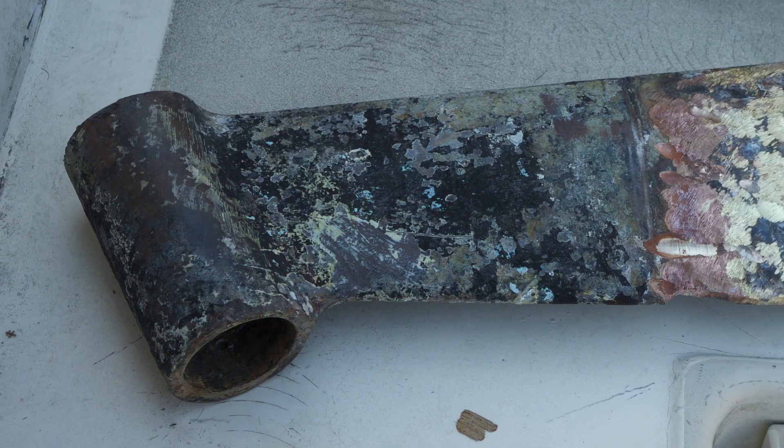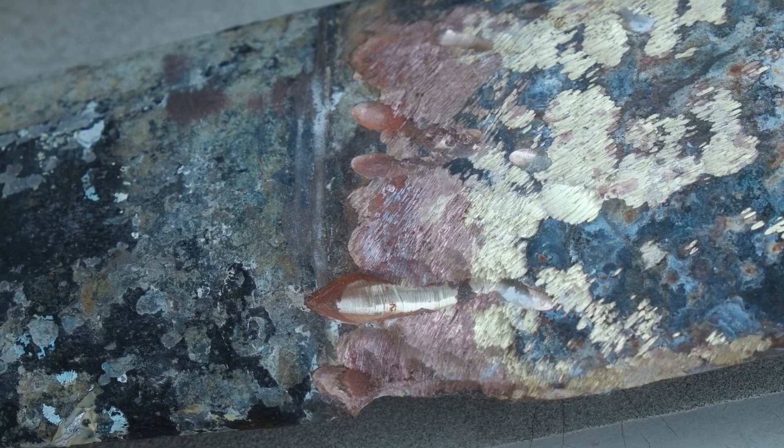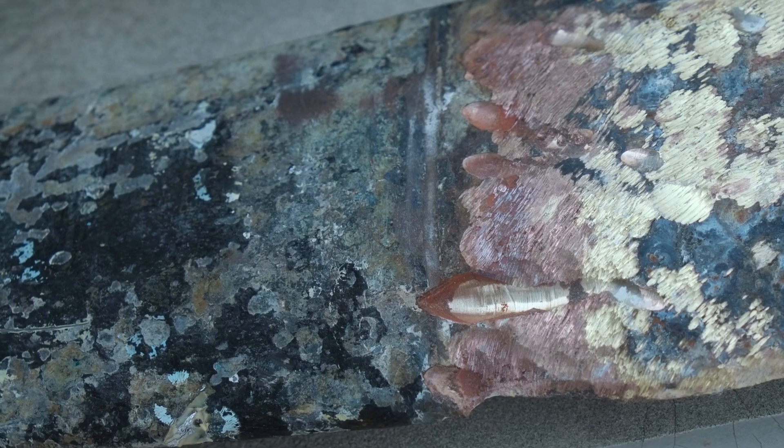With the strut finally removed, we can see that corrosion has taken place far beyond the edge of the hole. Next, I had to remove the remaining plywood and dress the surface properly to receive the new laminate.